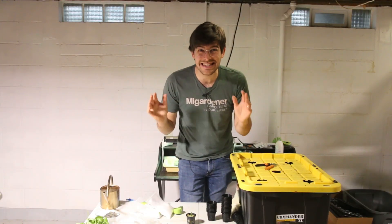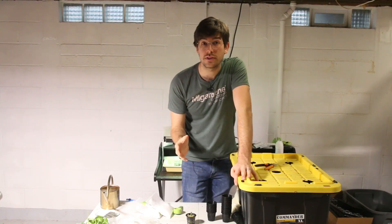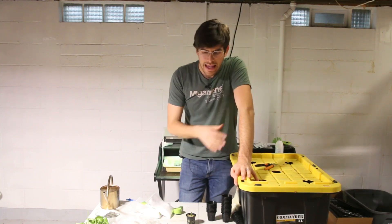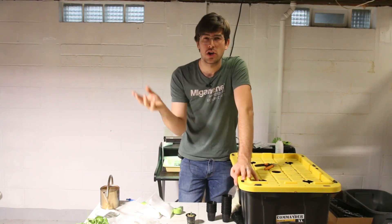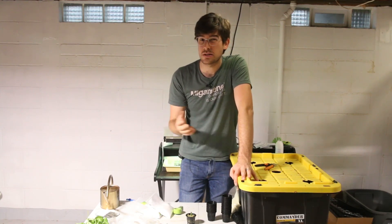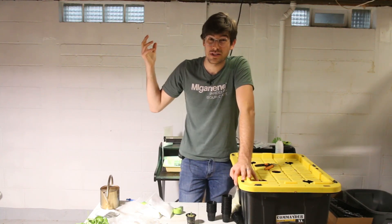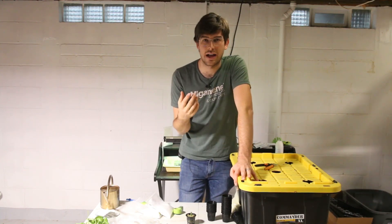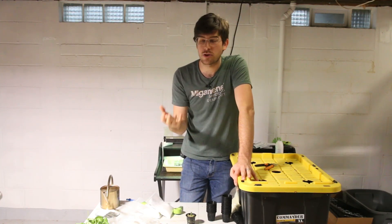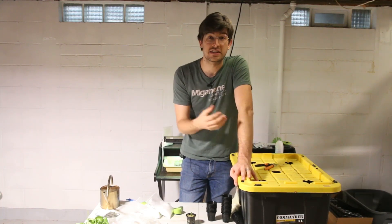It is that simple to grow hydroponically with the Kratky method. I hope you guys enjoyed it and learned something new. One of the biggest questions coming up will be about lights — we'll have a whole separate video on our lighting setup. Just know that lighting is important if you're growing indoors: plants need something as powerful as the sun, and you can't grow them with just regular house lights. You need LEDs or compact fluorescents that give good growable light, or a strong south-facing window with a lot of sun exposure.